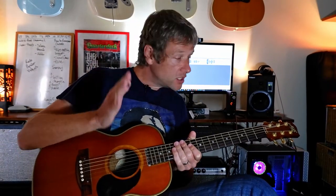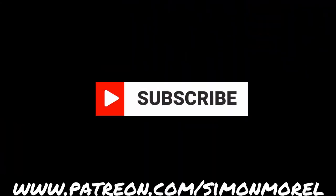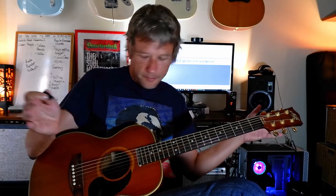All right, so let's have a chat about this guitar, but before we do, please do subscribe and hit the button. If you're able to support the channel at patreon.com forward slash Simon Morrell, that would be unreal. All right, so we've got an acoustic guitar here — it is absolutely tiny.